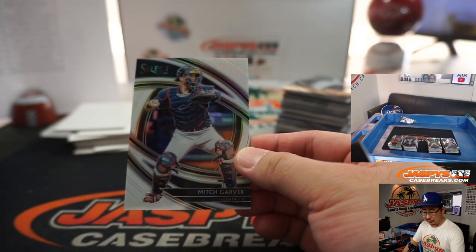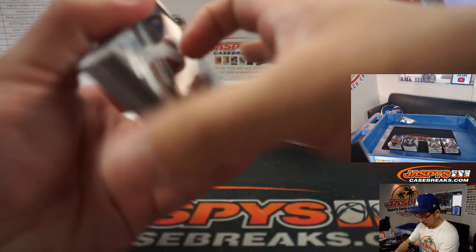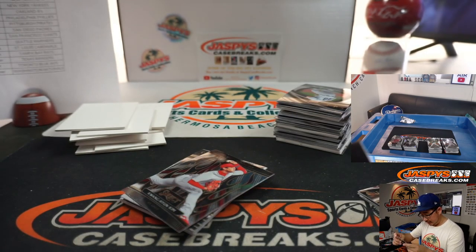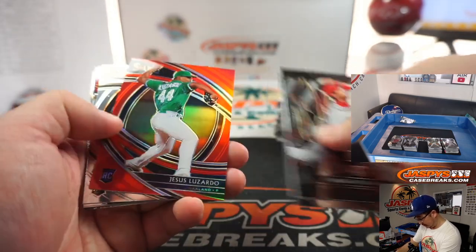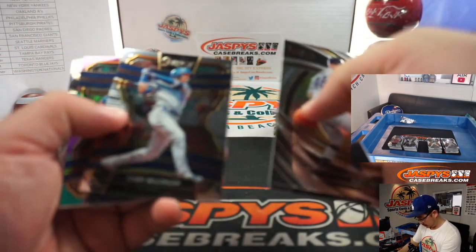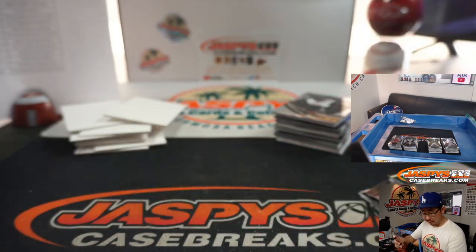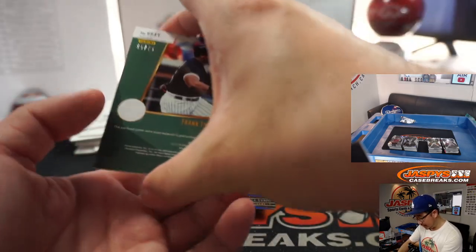We've got Mitch Garver to 50, White Prism for the Twins — Jared Cave. We've got Aaron Nola, Cracked Ice Autograph — I think that's the Spark Parallel and Cracked Ice. Cleveland, that goes to Matt Silverfield. Six out of 25 on that one, Matt. He's looking for Kenny Lofton, though. Jesus Luzardo to 199, A's — that'll be for Jason. Juan Soto, nice. 45 out of 75. Frank Thomas.